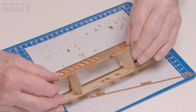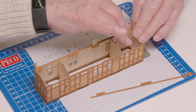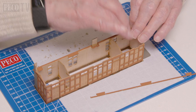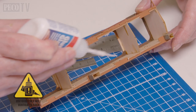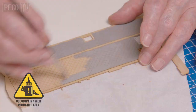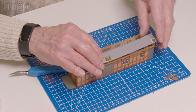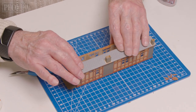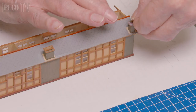Next, he fits the eaves onto the front and rear walls, adding the brick rows to the base of the building. He then attaches the chimney sides and cuts out and adds the glazing. He then paints the roof before attaching it, and then installs the rear of the roof plus the roof ridge before adding the chimney crowns.